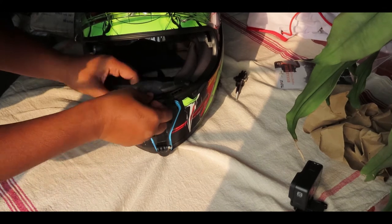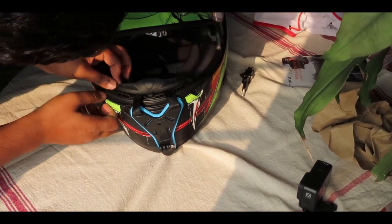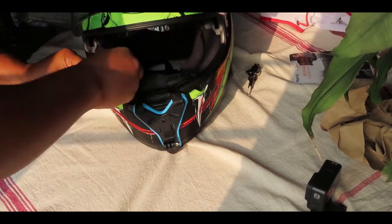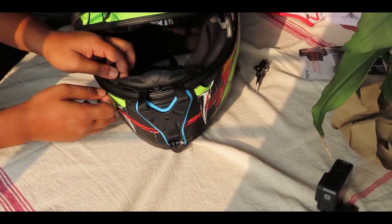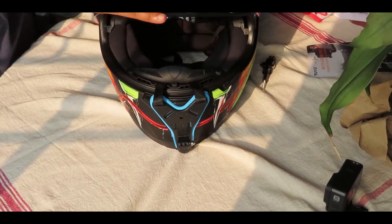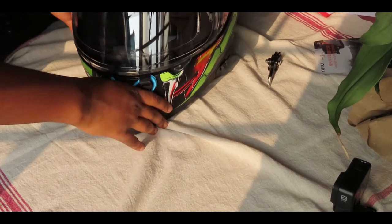Right now I'm putting the part of my helmet that I removed back on and setting it up. This helmet is the Xer Vex Venom Graphics helmet, so just take a look at this helmet with the chin mount — I think this looks good.